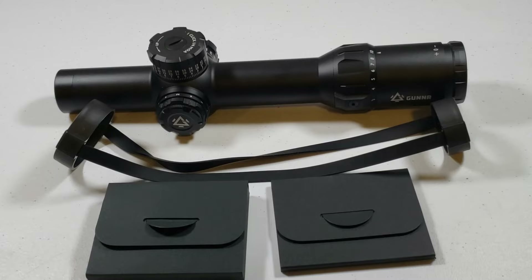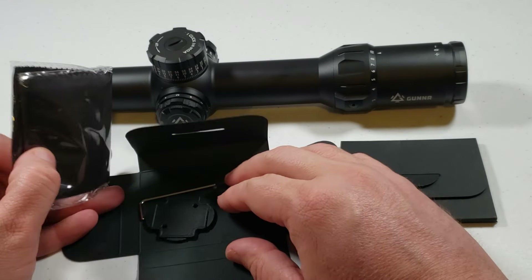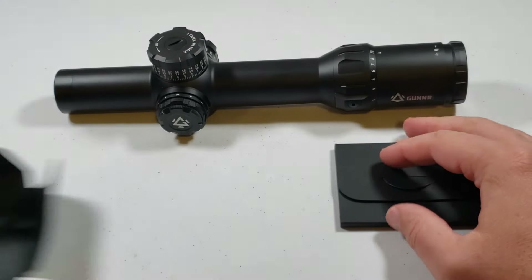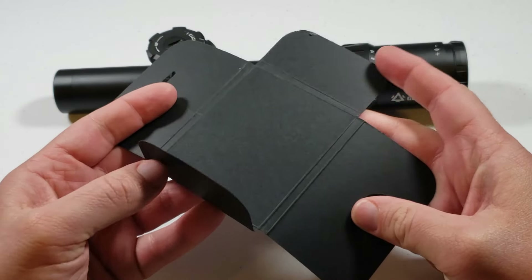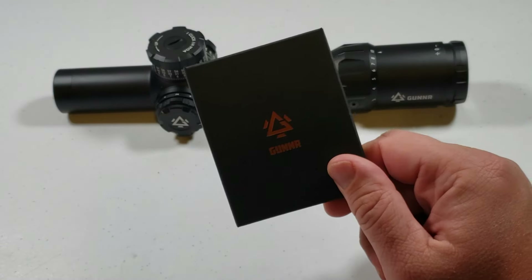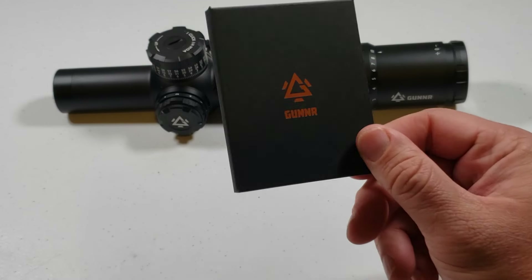Here is what came with the scope: lens covers with see-through glass. This thing also comes with some tools that you're going to need, including a lens cloth and a throw lever — it'll go on your magnification adjustment. There was an empty pouch, and unfortunately nothing came in it — maybe a little manual or a warranty card — but if you do want to look at a manual, you can easily go to a PDF format manual online at their website. Real easy to get all the information online.